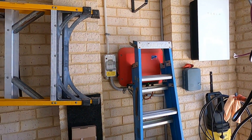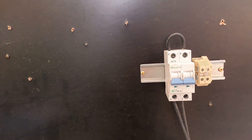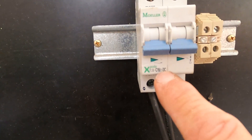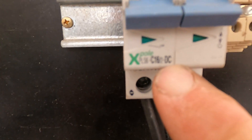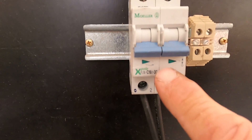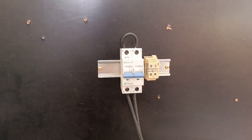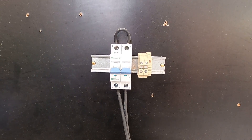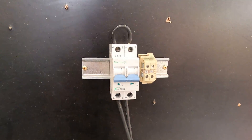The problem with these is they're typically rated for around 16 amps DC, as this one is. But they often failed and were quite often the cause of fires, and I'm going to give you a bit of a demonstration on that.